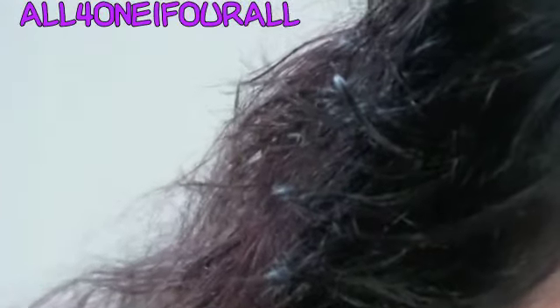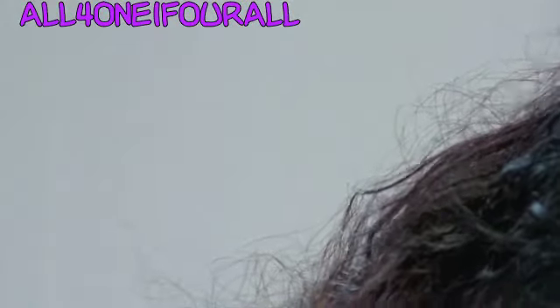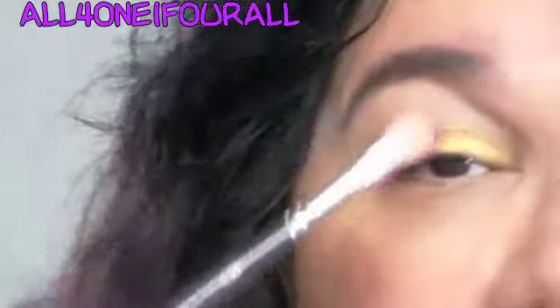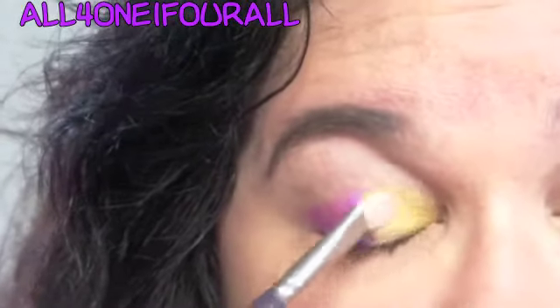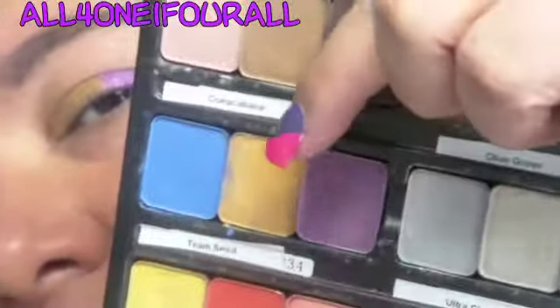So the first color I'm going to use is the gold in that trio, and I'm going to lay that on the inner half. Then I'm going to take that pretty pinkish-purple color — just so you get a better idea — I'm going to use the gold first, then I'll use this pretty pinkish-purple color.